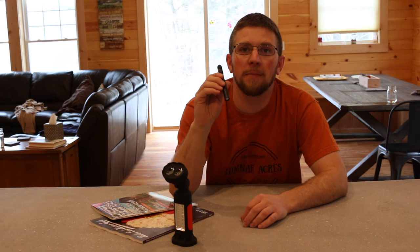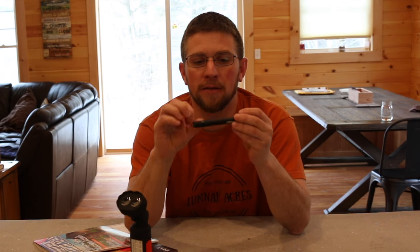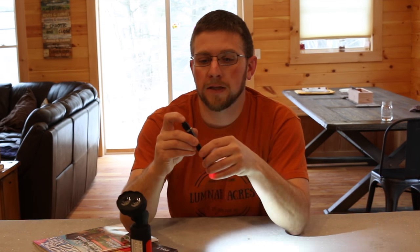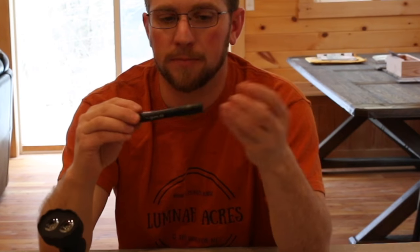The first light Thorfire sent me was this PF04 pen light — it's their updated version. It takes two AAA batteries. It's all metal construction and it's pretty bright. It's got a nice clip on it. It fits good in my pocket and I like carrying it around. I will say I lost it out of my pocket once — I don't know if it got hooked on my seatbelt — but I found it in the back of my truck.